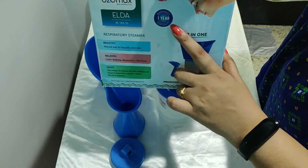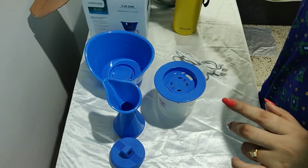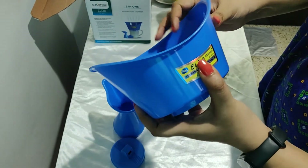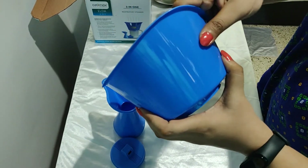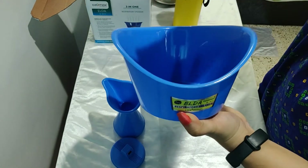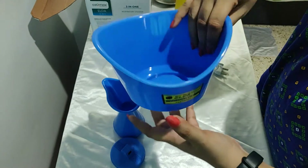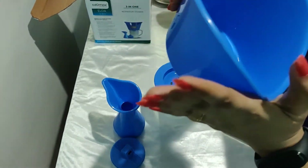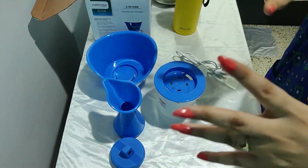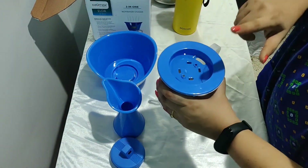The third positive point is that the quality of plastic they have used is good — it's sturdy and decent, which is very important because not just adults but kids will also use it for steam. Overall, I really like the product.